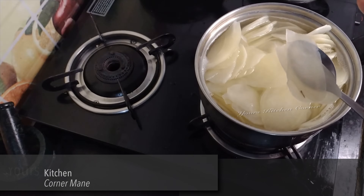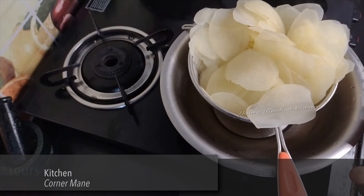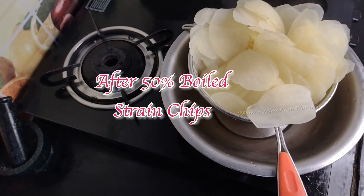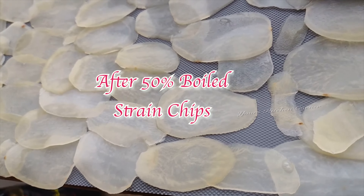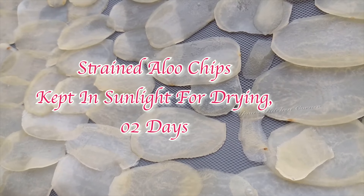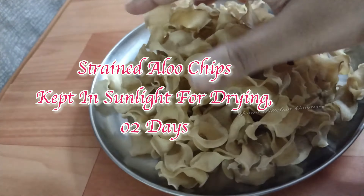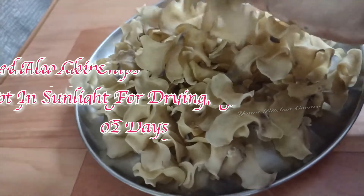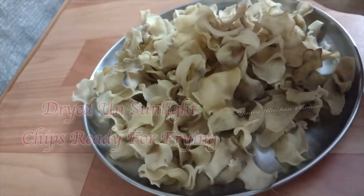Then use the strainer to make it. We will strain the body like this. We will cut the plastic sheet and cut the whole dough into pieces.